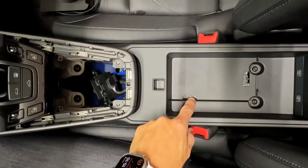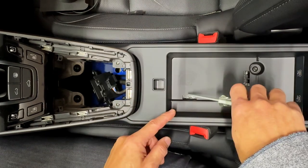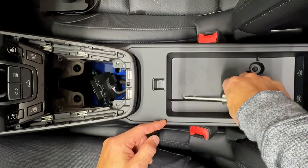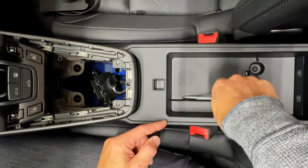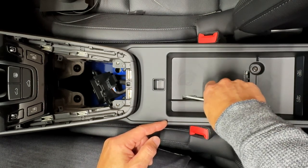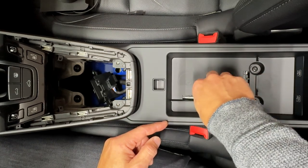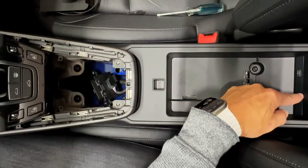Inside here is a little slot that Porsche cut for us. It just has a piece of tape and some insulation under it. So just take your Torx driver and push down in that area — don't worry, there's nothing under there that you're going to hurt. Just push it down to get the tape and insulation out of the way. We're just making a little path for our USB cable because it's going to plug in back here.